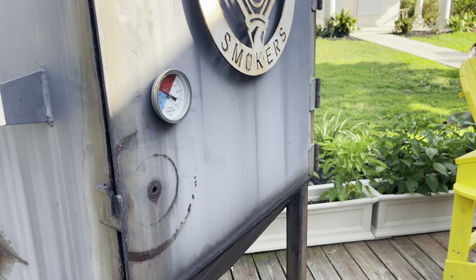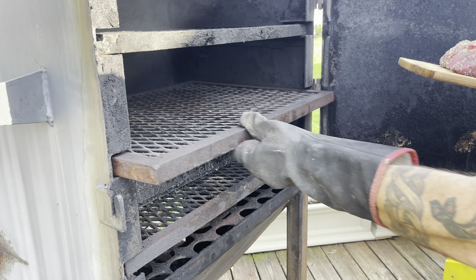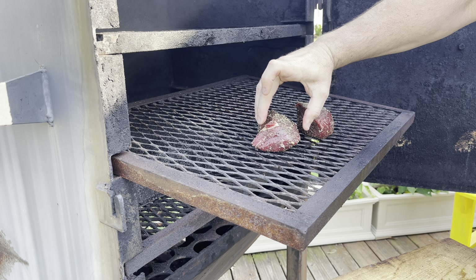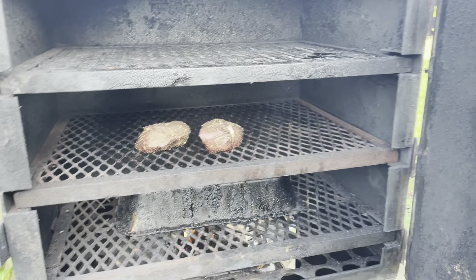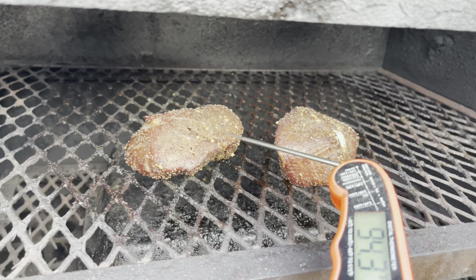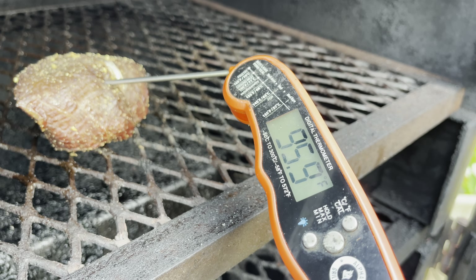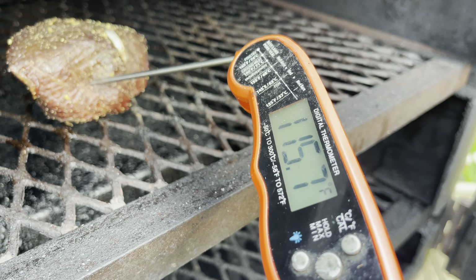The smoker's up to temp — we're cruising at 225. We're going to put these guys in there and let them sit until they reach an internal temp of about 100 degrees. These guys have been in there for about 40 minutes or so. I was cooking a little bit hotter than I normally do due to the fact that we're going to run out of daylight. We're at 103 on this one and 95 on this one — let me check another spot — 106, 104. I'm going to go ahead and pull them and start the sear process.